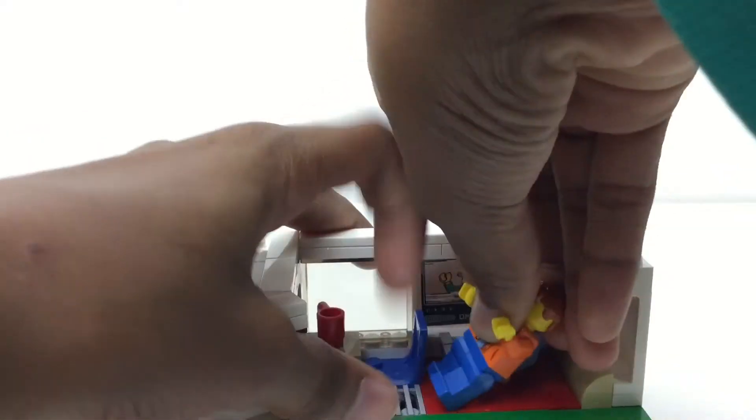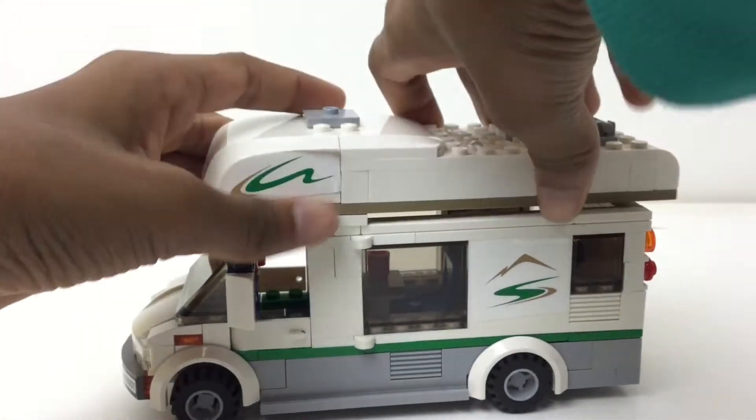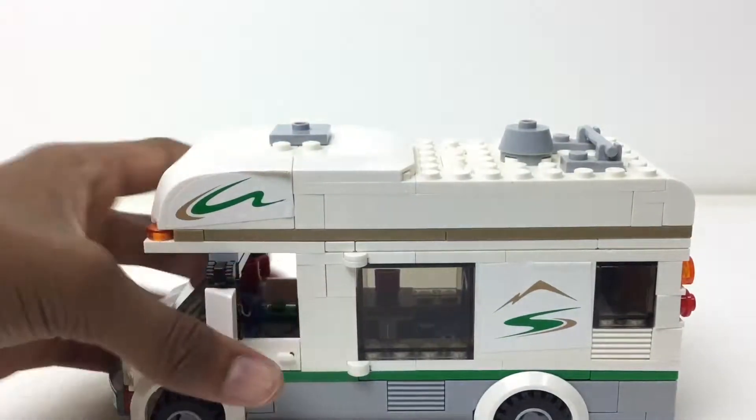You can fit two figures on the bed if you try, but one's gonna be leaning up. The panel pieces help to get the arm in, and you can close the whole side up — that's how that works. Then you can just put the whole roof back on.